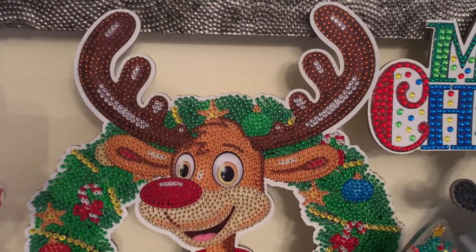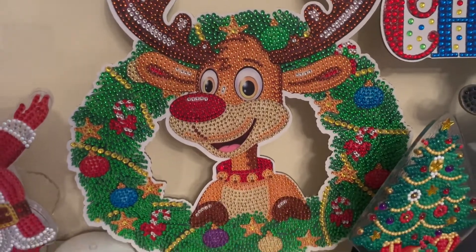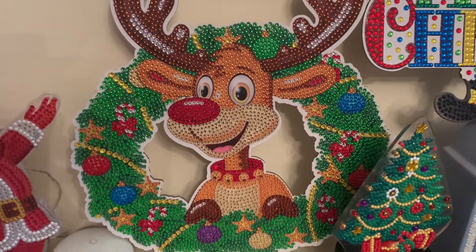Then I've got my little wreath, which is the faux leather EVA material, and this is the Rudolph one. I've just put him there basically to fill a gap.